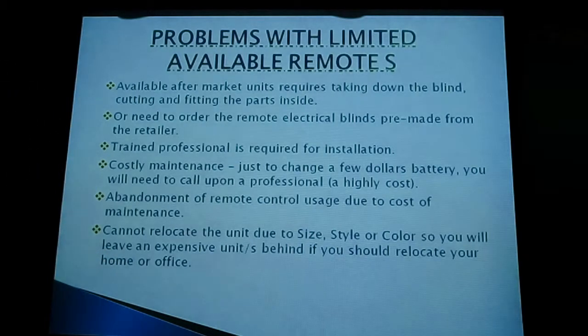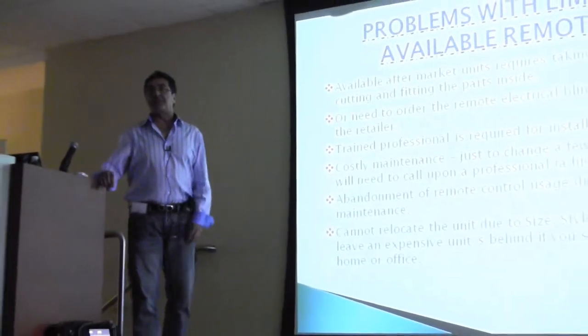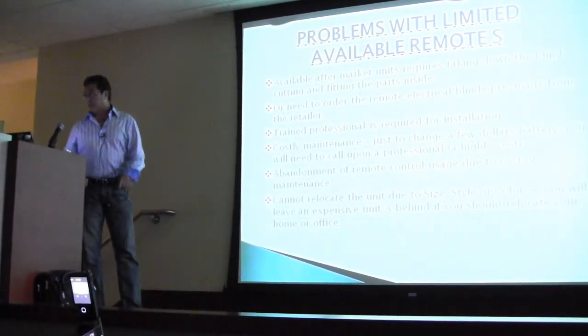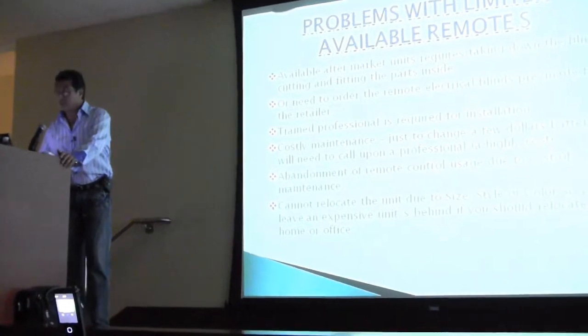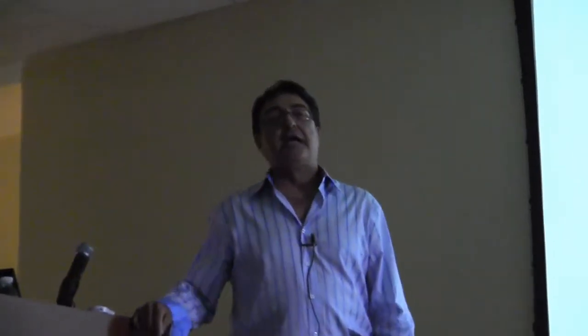A lot of users I surveyed said that after the first or second time, they just used it as a regular manual blind because it was simply too costly. And lastly, what happened if you relocated your office, home, or room? If the place wasn't even yours, you could not take it with you because of the size, color, or style of the blind — leaving a very expensive item behind. The cost really turned people off: at budget stores and Home Depot, three blinds cost $900 to $1,300. That's why they called it a luxury — until now.